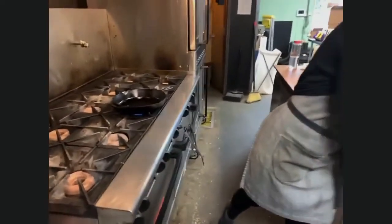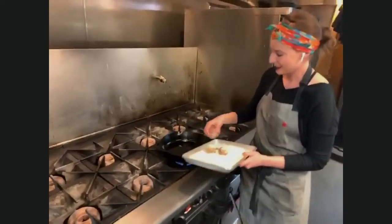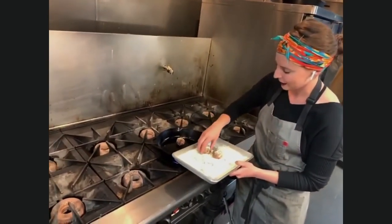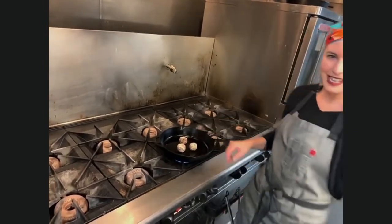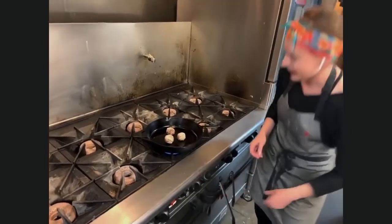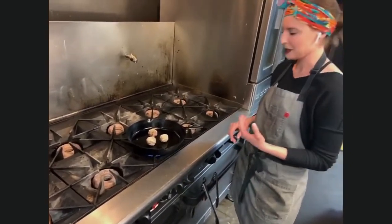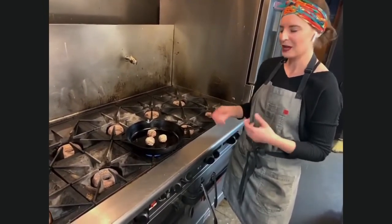Had you ever made these before going on the show? I do make them all the time — I make them for clients a lot. We're going to drop them in the cast iron. You have to go back to those things you're used to doing. When you have ingredients where you're like, I can possibly pull it off, you just go with it — make the best of it.